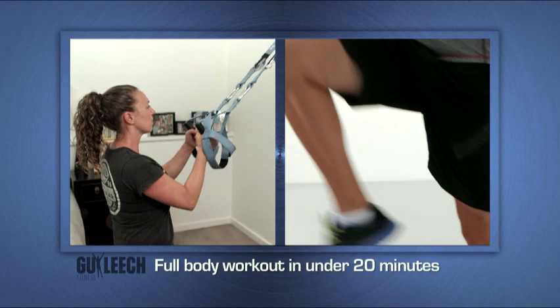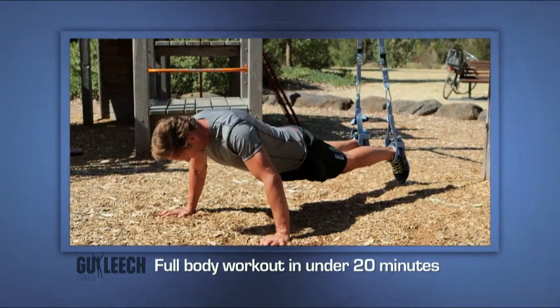Guy Elite Suspension Training has been designed so you can pretty much work out anywhere, anytime. You can have it set up at home in seconds.